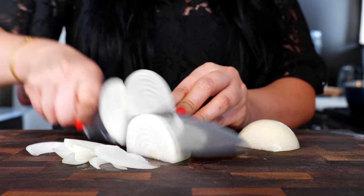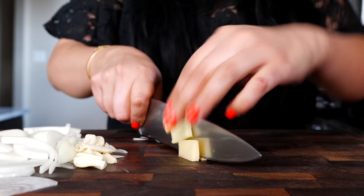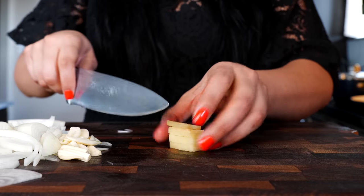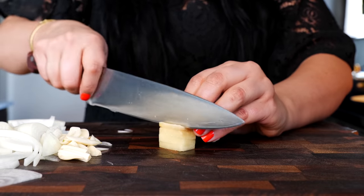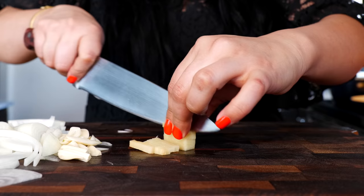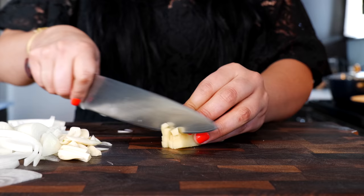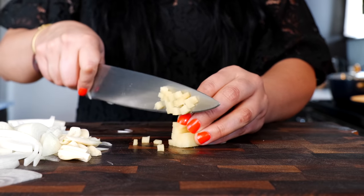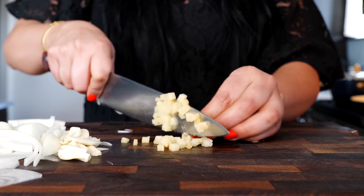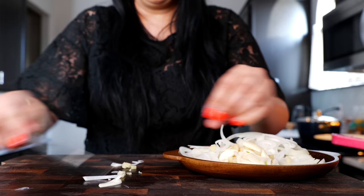Slice your onions. As for the ginger — Ming Tsai taught me how to put ginger in soup and it just tastes absolutely amazing. Well, I watched some of his programming on PBS. All you want to do is cube your ginger and set all your ingredients to the side.